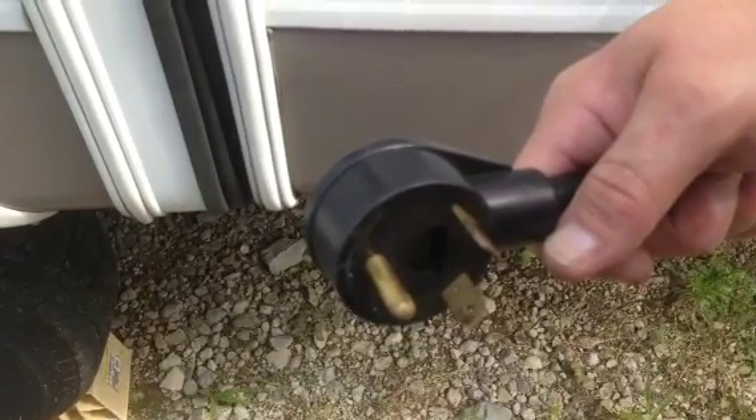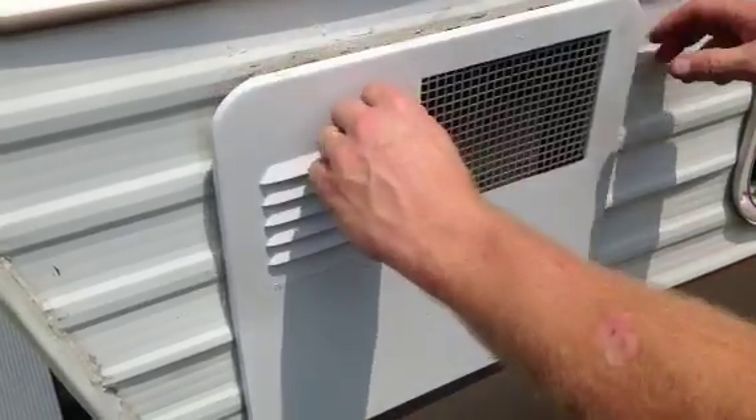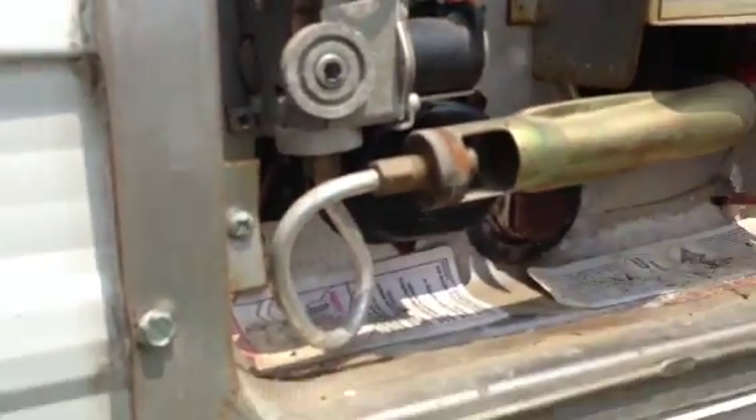The first step is to unplug all the power. The second step will be to turn off all the water, and we're going to go over to the water heater. There's a little switch on this particular unit and I want to make sure that's turned off so that I have no power going to it.